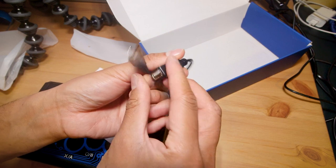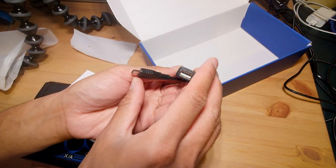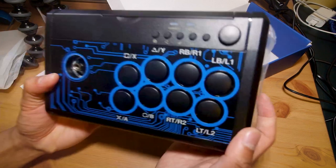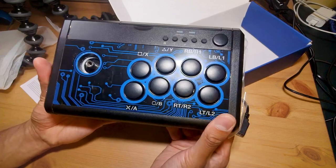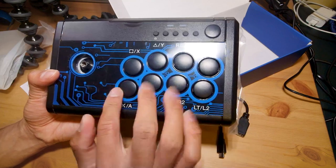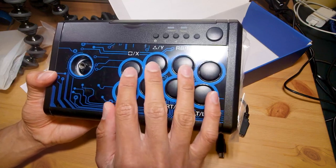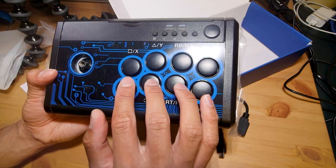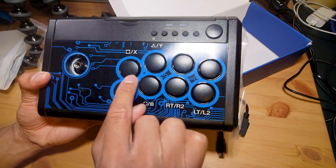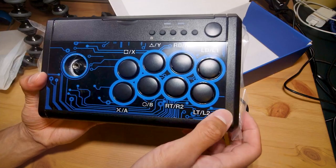I'm basically assuming this means the arcade stick might not natively support these seven consoles as it says it does, and you have to actually add a genuine controller to authenticate it on those consoles. This is the stick itself and yes it is quite small. I don't know what kind of buttons these are — they seem like micro-switched buttons because they don't have a spongy bottom, but they definitely feel a bit weird and don't look like any arcade stick buttons I've reviewed on the channel thus far.